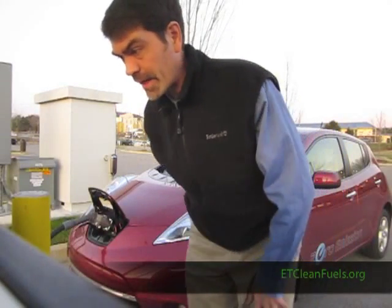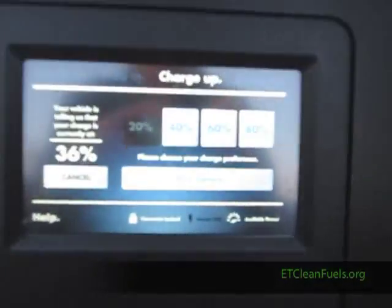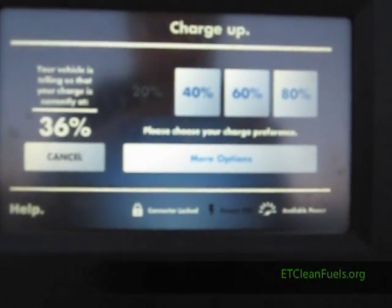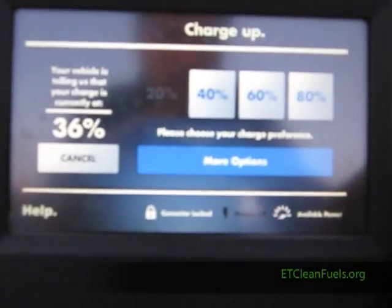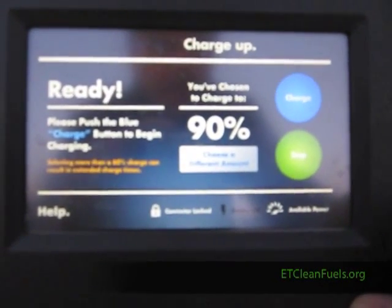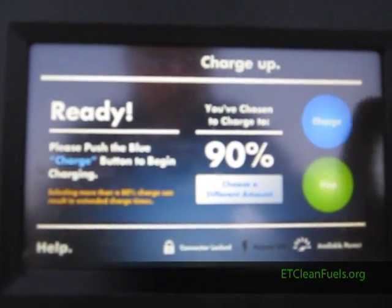The unit asks me how I want to fill the car. I've got 36 percent charge currently, and it's asking what level I want. I choose more options and select 90 percent, then press the charge button.